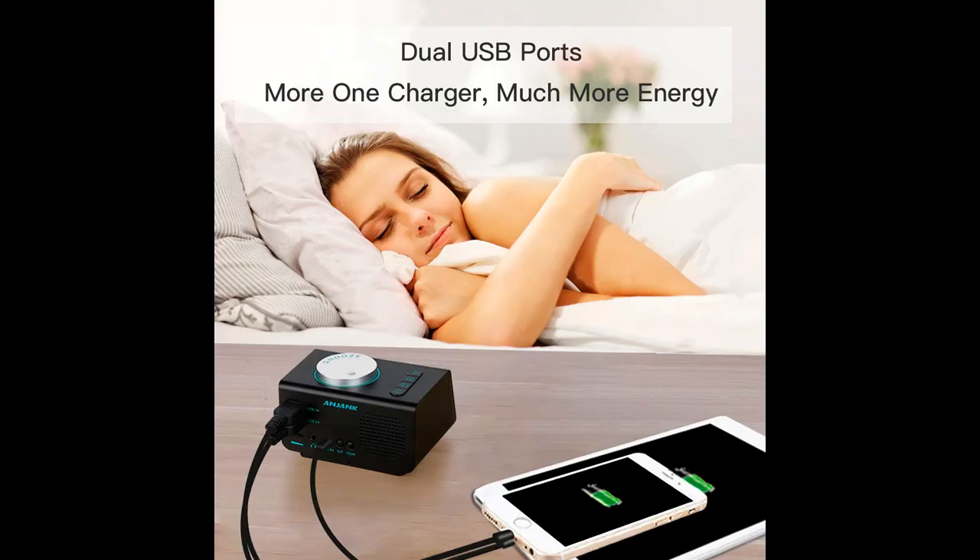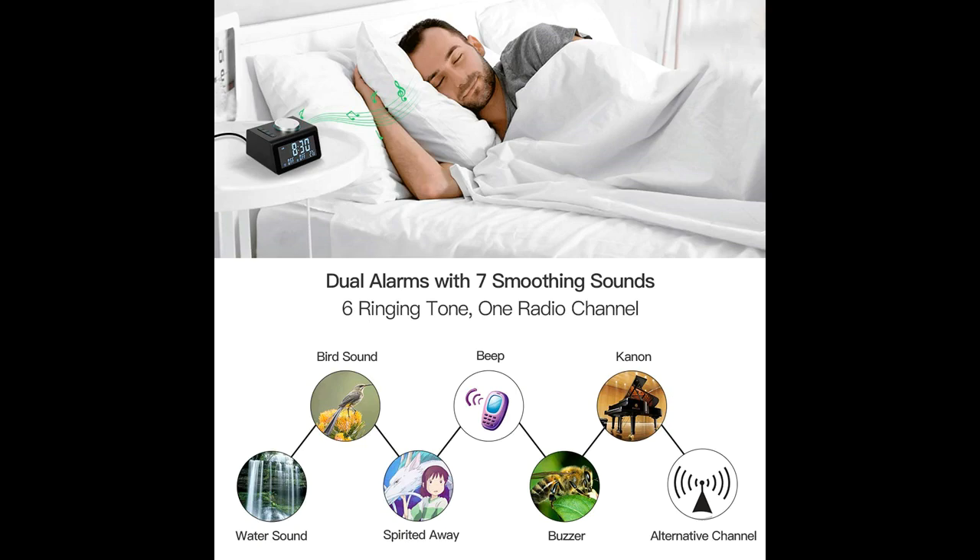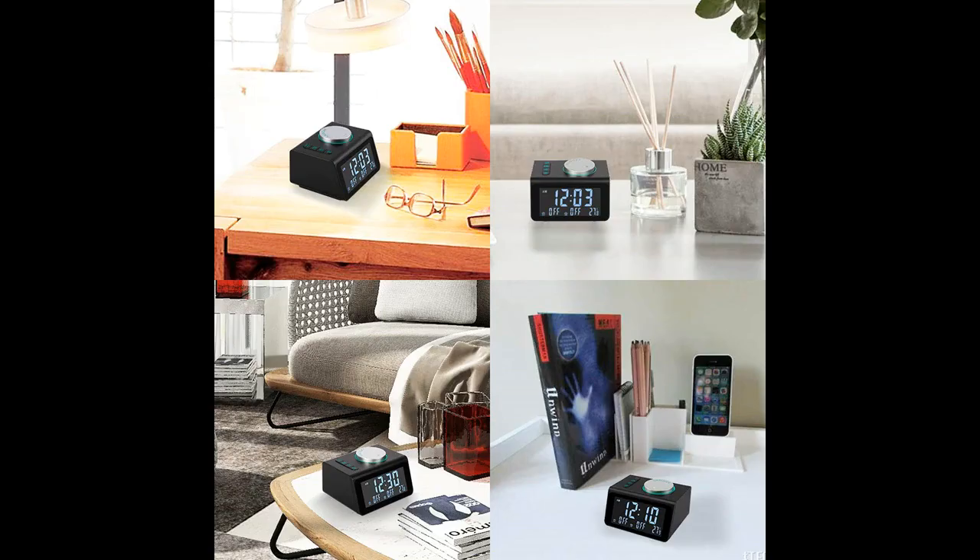A loud and clear speaker clock lets you enjoy personal radio time with music, TV shows, news and more.